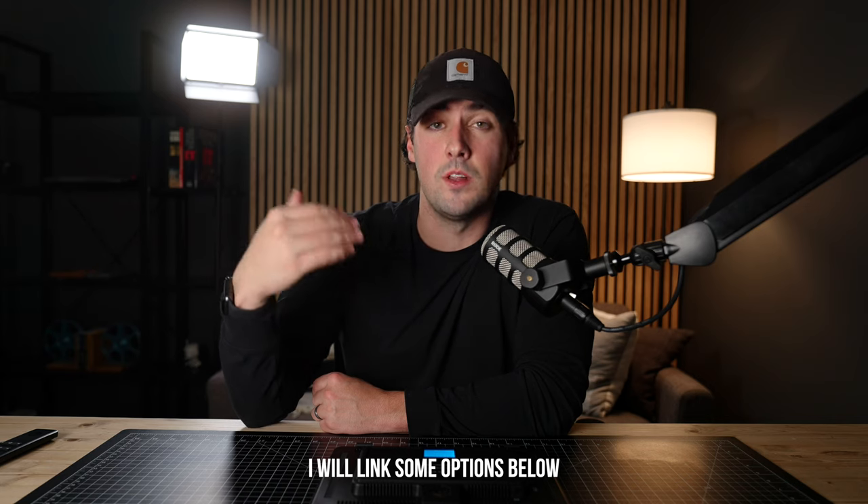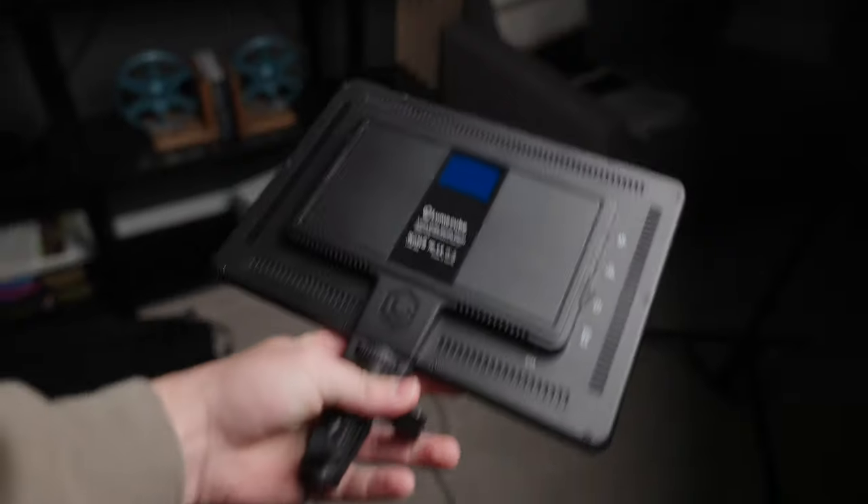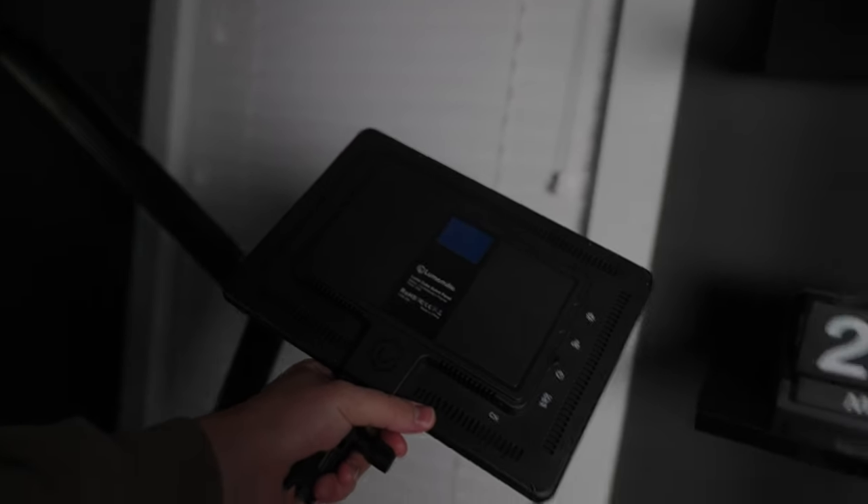That brings me to my final point. If you are someone out there on the market right now who has no lights and you're looking to get into content creation, professional filmmaking, or videography, for the price of $350, I would suggest going out, getting a quality monolight, a softbox, and a good set of light stands, and then maybe look into getting LED panels like this later to complete your lighting kit. If you're looking to do this professionally, purchasing a monolight means you'll learn how to use and shape these lights from the start, and if you ever find yourself on a set where these lights are around, you'll know how to use them. Number two, your shots are going to look a lot more natural. That doesn't mean you can't use LED panels as your key light — they can still serve the same purpose — but you'll always get a more professional and natural look with a monolight and a softbox.